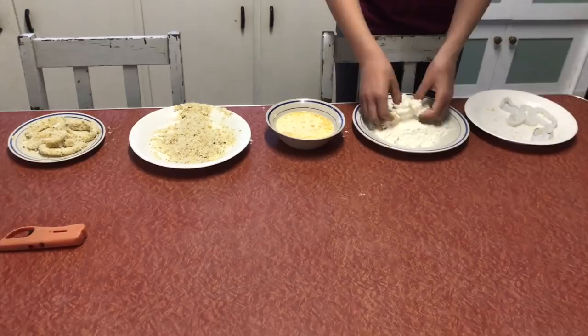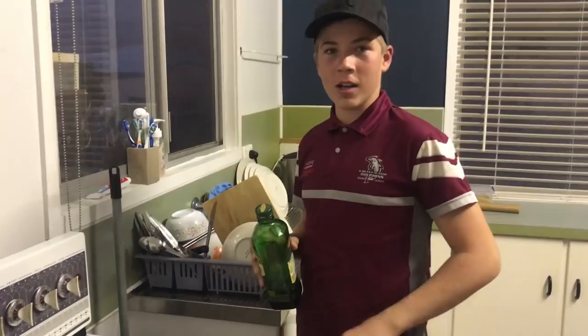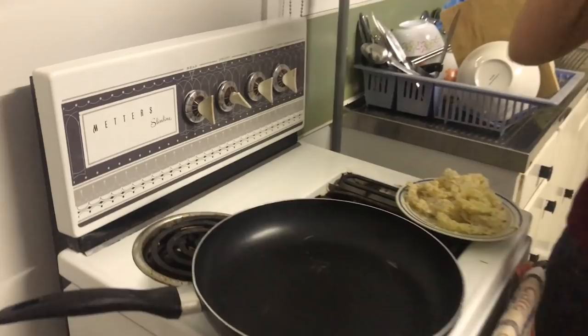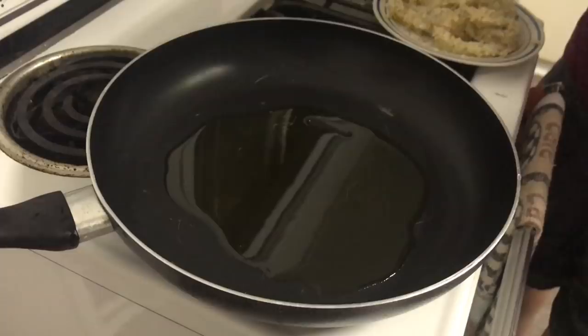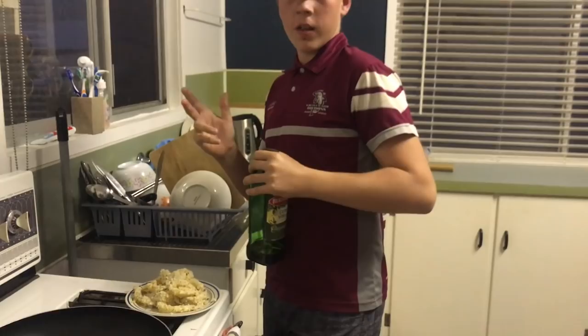Alright, so next you're gonna want a stove and a pan or a gas burner. Turn it on as high as it goes, and you're gonna want some olive oil — just put that in the pan. Once it heats up you can drop some crumbs in, and if it's sizzling then it's good to go. As you can see I dropped a crumb in and it's all sizzling now, so we're just gonna put in some of these calamari rings.